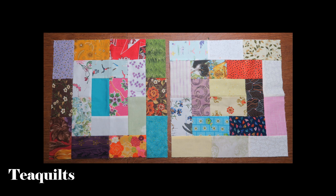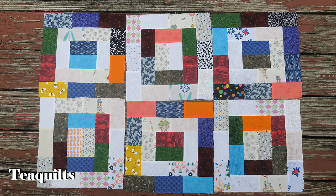Thank you all so much for watching. Please remember to like, comment, and subscribe, and share my channel with your other quilting friends. I'll see you in my next video — bye-bye, T Quilters, stay blessed!